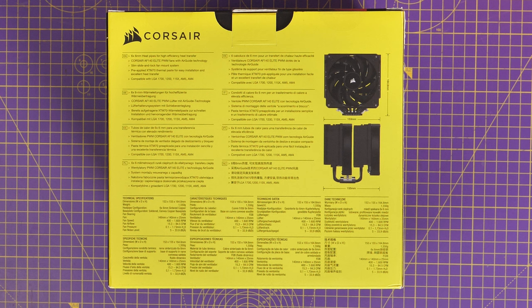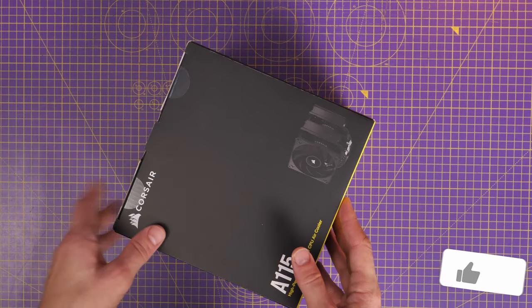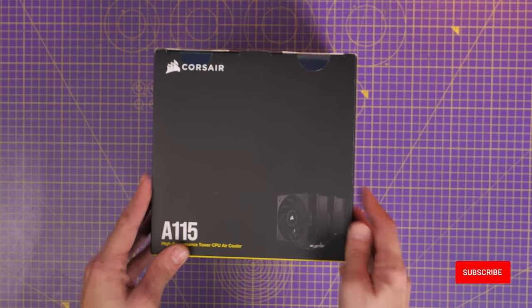If you've got low-profile RAM it's not going to be a problem, and if you've got a massive case it might not be an issue either, but it is still worth keeping in mind before you start building. You don't want to build everything and then find it won't fit, so it's worth testing these things or at least looking at the specs beforehand. This tower cooler comes with everything you need in the box to get started.